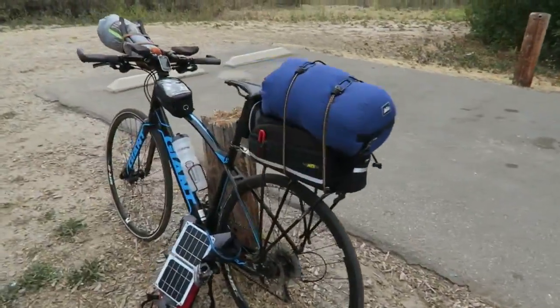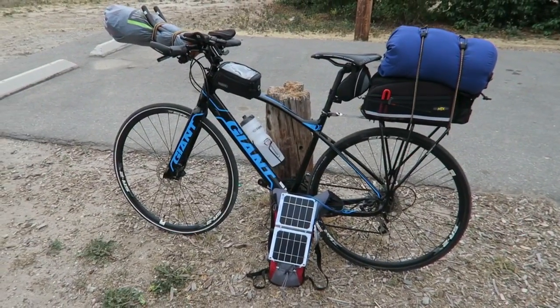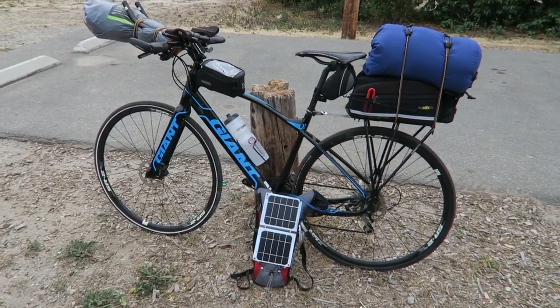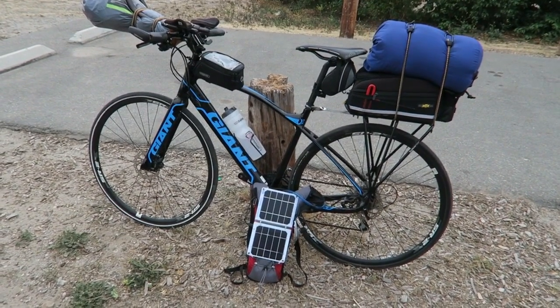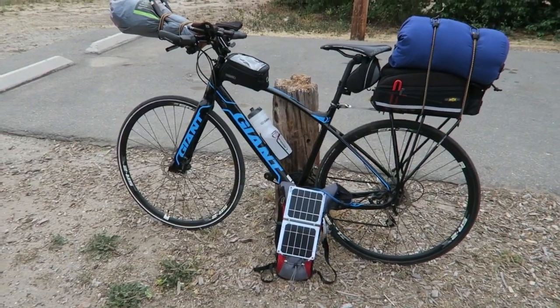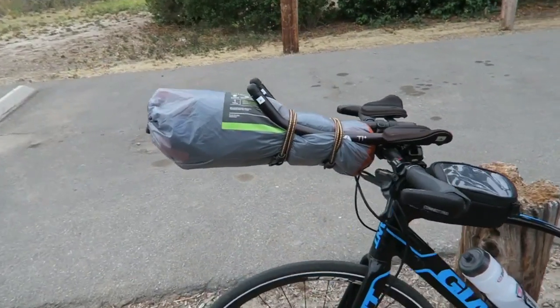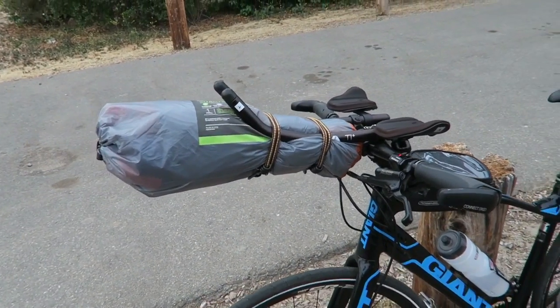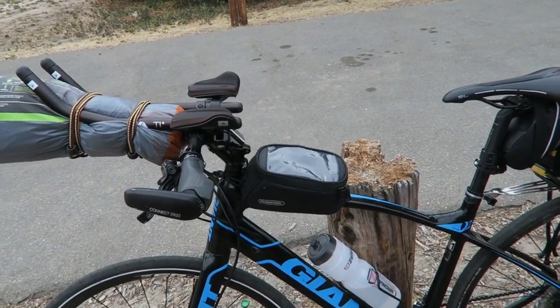So Steve's bike. Steve's got more of a traditional touring setup with the frame-mounted rack and bag. He's also got the same CamelBak setup that I have, although he has less storage in his. He's got aero bars on the front, which is where he's strapping his tent, and he also has a top tube bag.